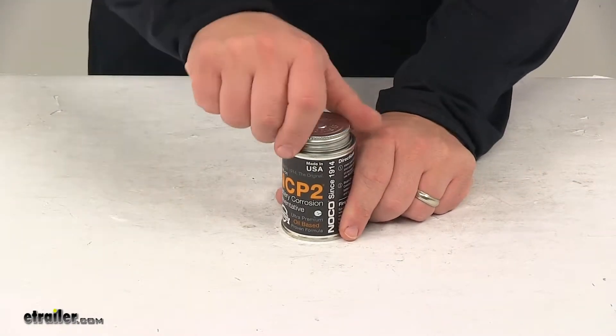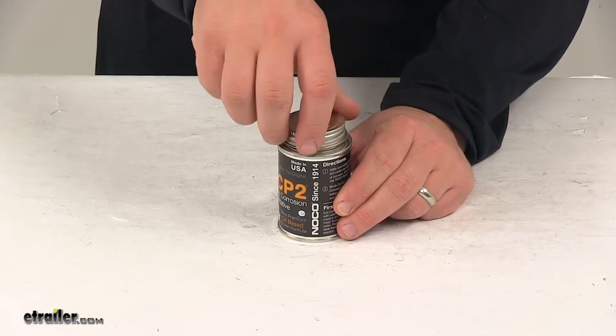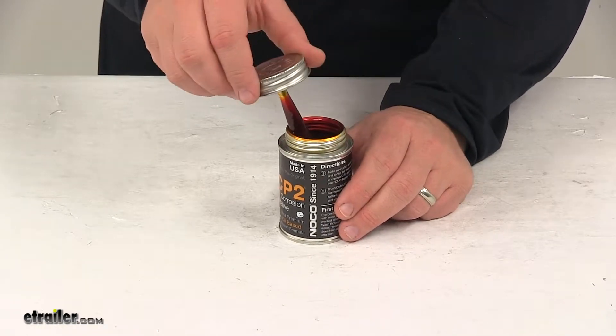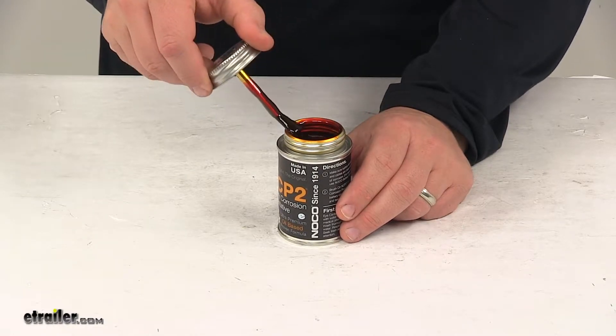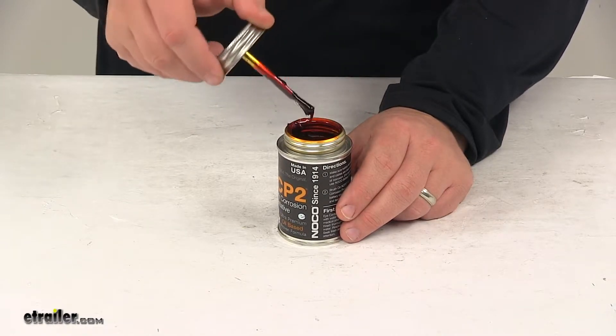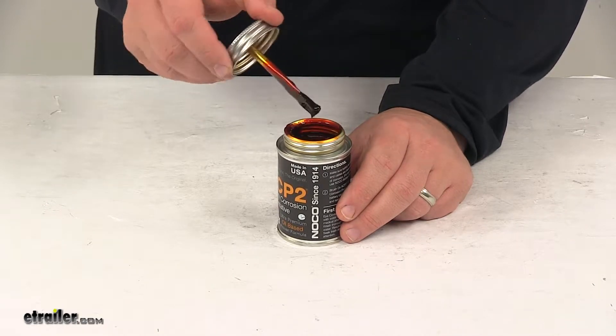It's designed to stop corrosion for the life of your battery. It also increases cranking ability. It's a NOCO NCP2 oil-based formula that is designed to not dry or evaporate. It is a brush-on application. Environmentally safe and resistant to reversion,